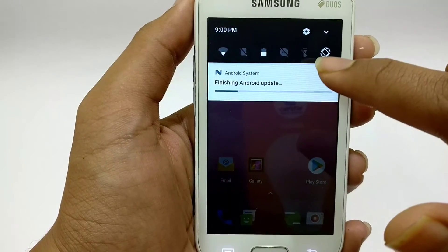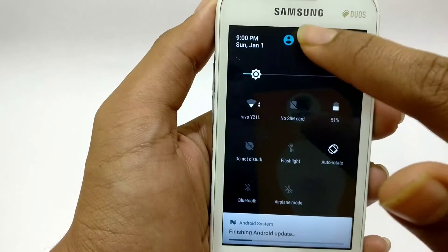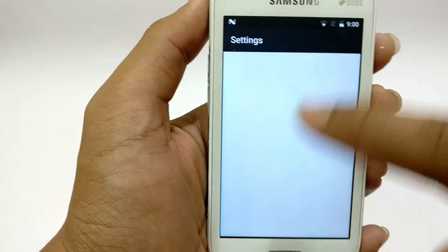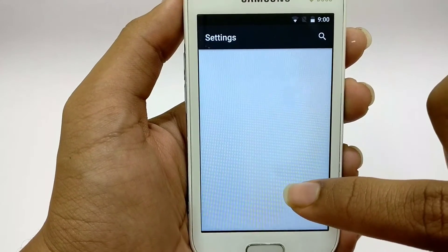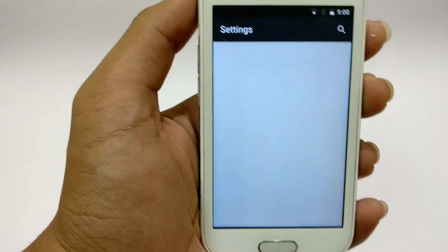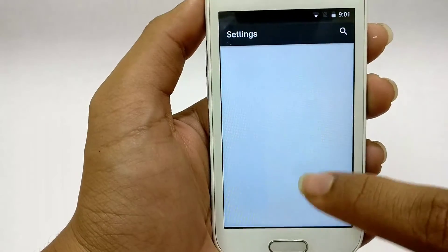Let's see the navigation and notification bar. Let's check out the settings — it's very fluidically fast. It can probably compete with other phones.